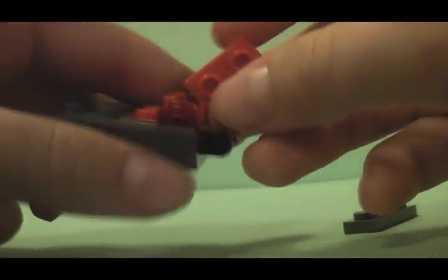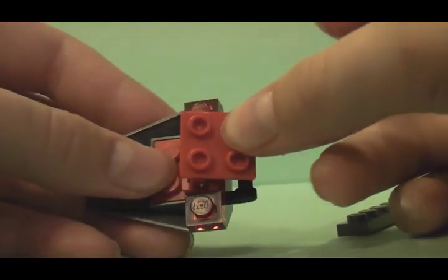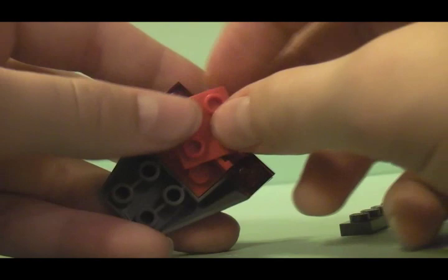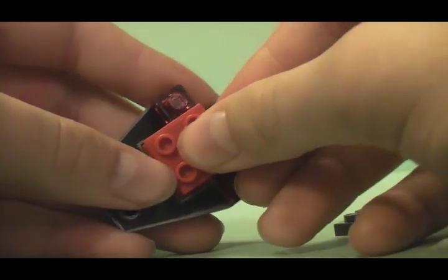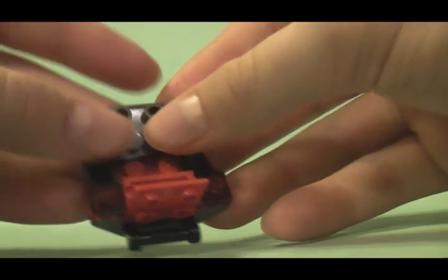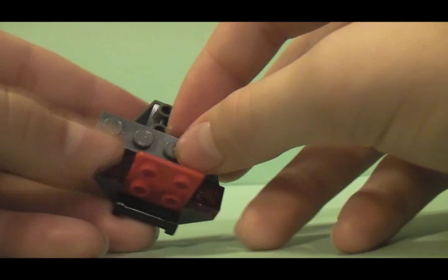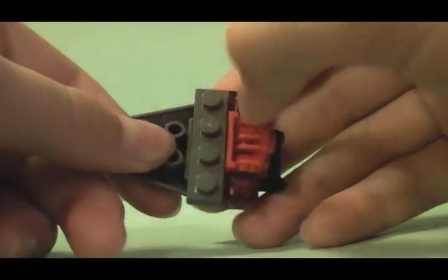After you have got that latch put on, you are going to need your grabber piece. Most of you will want to put it on like that — you are going to need to put it on like this instead. Put that on, kind of lift it up, and stick on the gray piece right there, so it looks sort of like that.